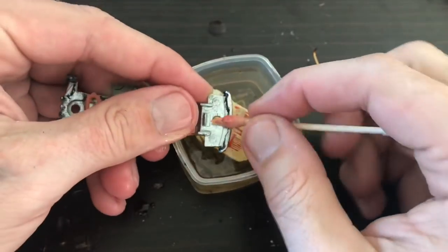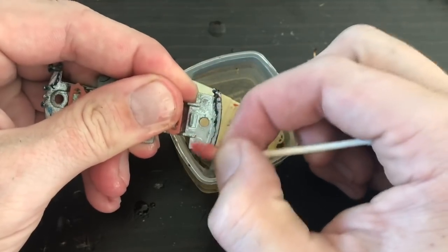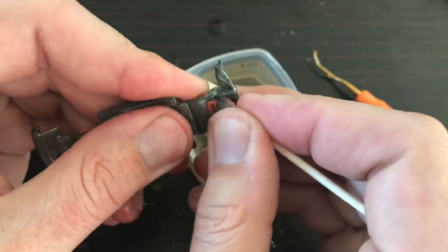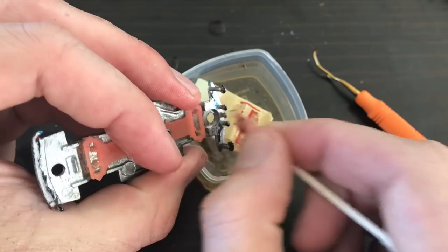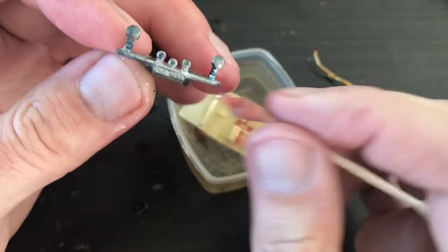I was really concerned about using anything too abrasive on the base. The base is in good shape - I just need to get some of this overpaint off of it. Since the brake fluid has been doing such a good job on the other parts, I'm going to stick with it and just soak it a little bit to see if I can get that overpaint to come loose.